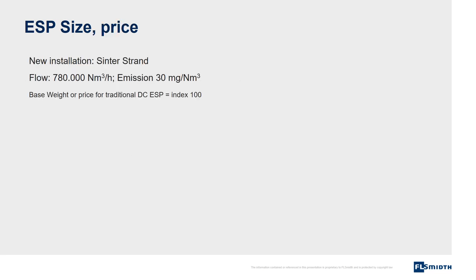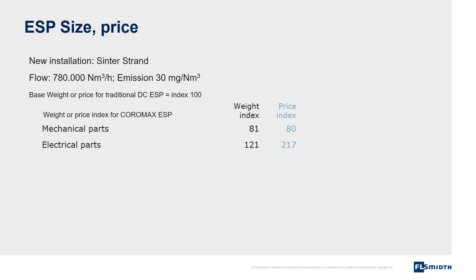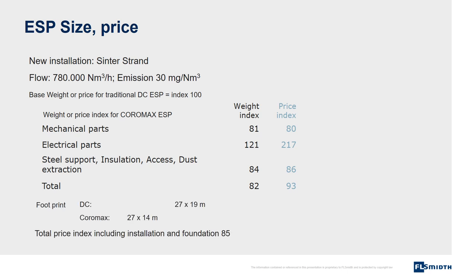A price example for a new electrostatic precipitator on a sinter strand: if we set an index of 100 for a traditional DC electrostatic precipitator, the Coromax electrostatic precipitator's mechanical parts are around 80% of the weight or price of the DC unit. Electrical parts are heavier and more expensive. Casing, insulation, access, and dust transportation are also around 80%. The total cost amounts to 93% of the DC electrostatic precipitator. When total installation cost including foundation is evaluated, the cost for Coromax is 85% of the DC electrostatic precipitator.